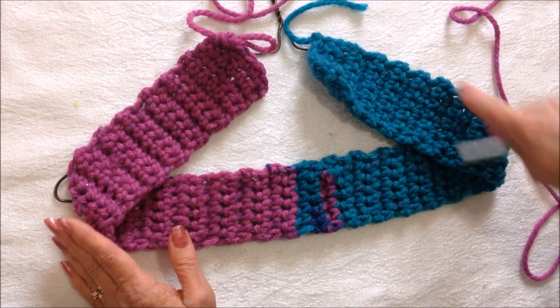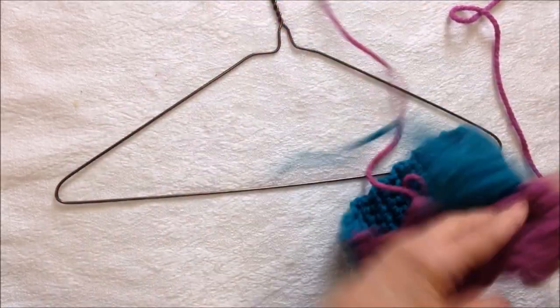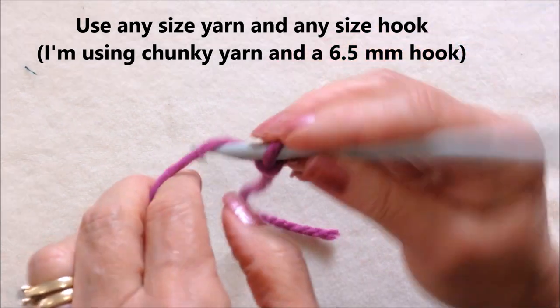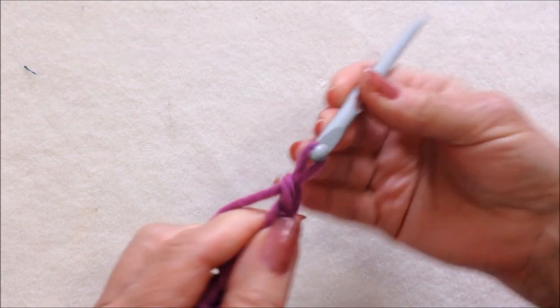I'm going to crochet a strip that is as long as I would need to be able to pass it all the way around the wire. I'm going to start with a slipknot, chain 6: 1, 2, 3, 4, 5, 6.